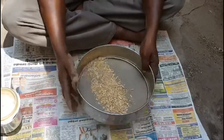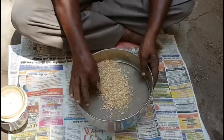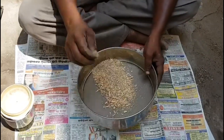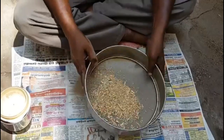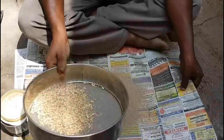We will cook the rice in the pan. This is about 60g of the rice. We will cook the rice in the pan.